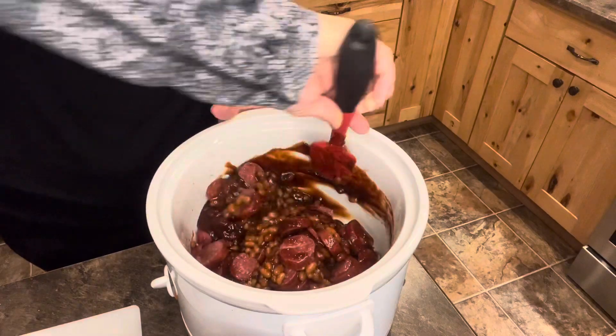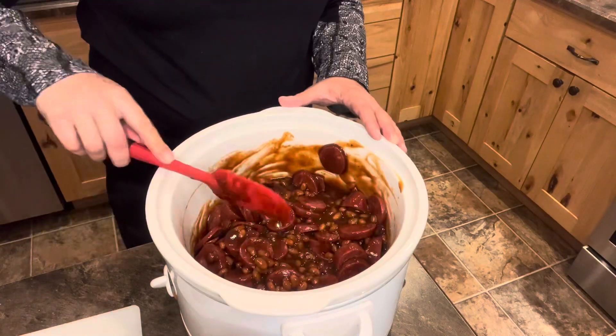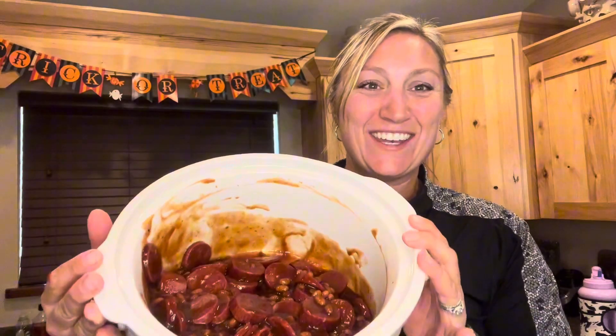I have the crock pot on high because I want this done in about two hours. Yummy yum. Let it warm up and cook. All tasting, no waste.